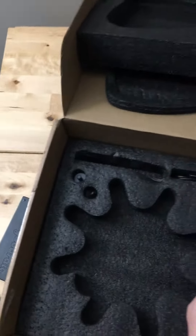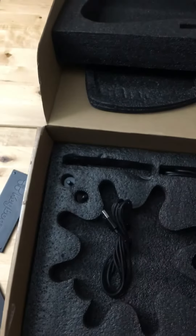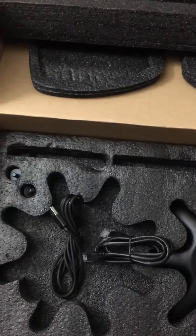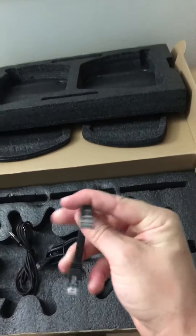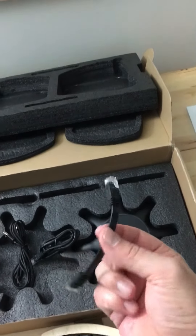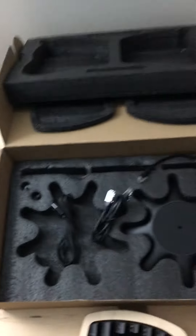We've got a whole bunch of cables. Here's the USB-C cable for connecting the keyboard to the computer. And we have one long Cat 6 and one short Cat 6 for connecting the two halves of the keyboard. I think they've said this cable is a little longer than they wanted, so subsequent versions will be a little bit shorter.